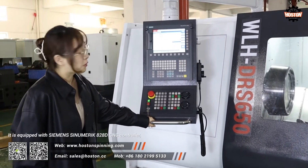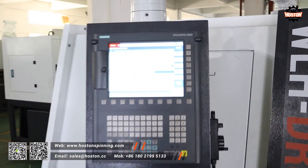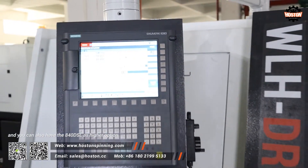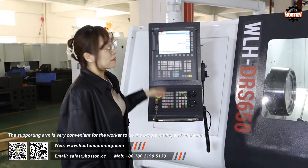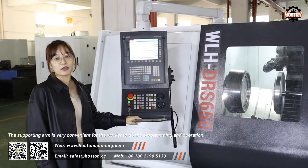It is equipped with a Siemens Cinematic 828D CNC controller. You can also have the 840DFL as a higher option. The supporting arm is very convenient for the workers to do the programming and operation.